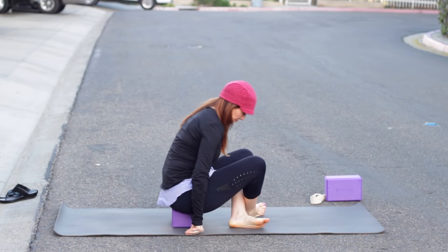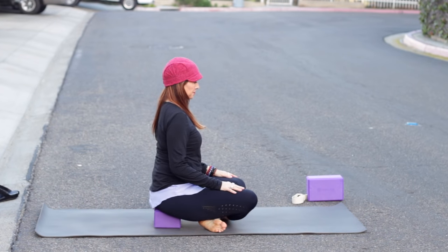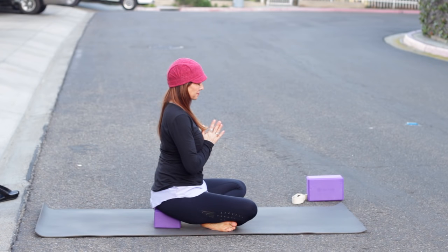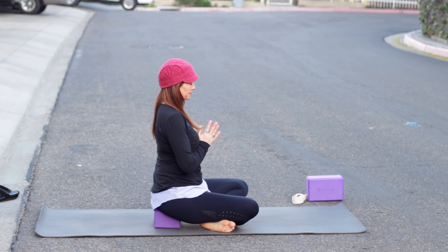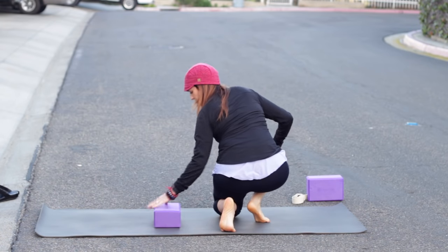Start sitting with the shins crossed. A reminder: you can sit up on something to lengthen your spine, like a block. Take your hands together in front of your heart — this is called Anjali Mudra, a mudra of reverence. Take a moment to set an intention for your practice. All of your intentions are welcome.